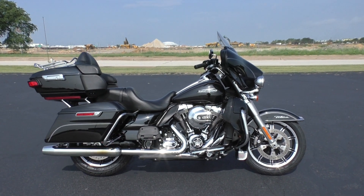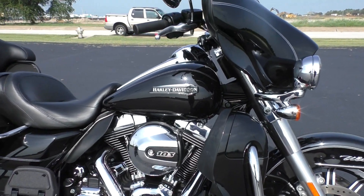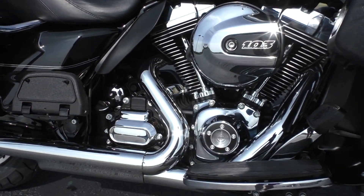Excellent touring bike, good for the long distances, and also just a good everyday commuter. This one's got the vivid black paint with a silver pinstripe, a 103-inch fuel-injected V-Twin with a 6-speed transmission.